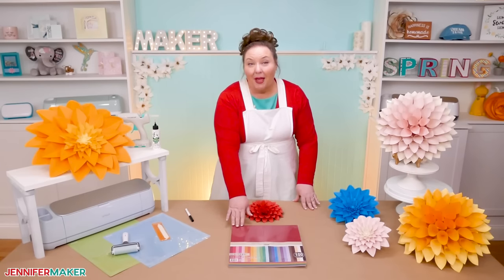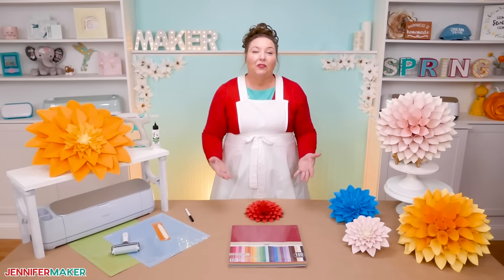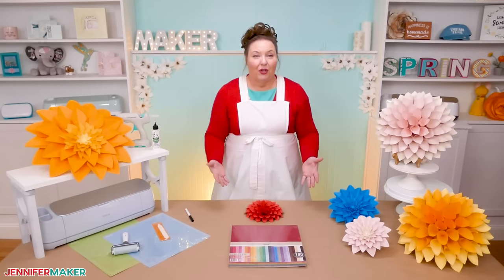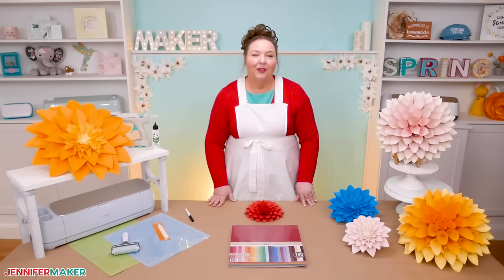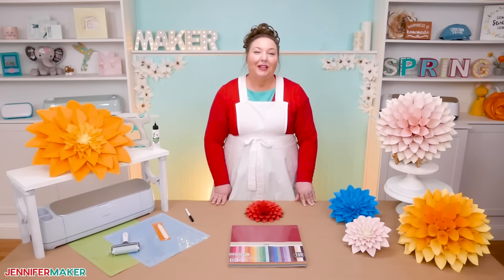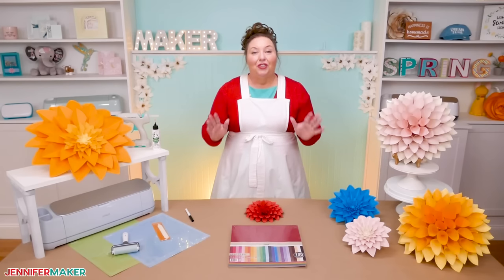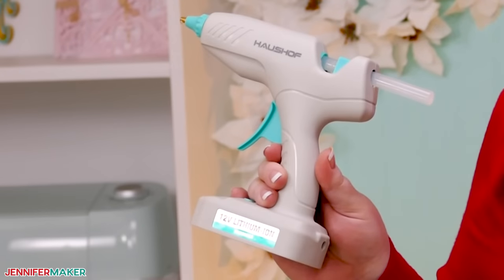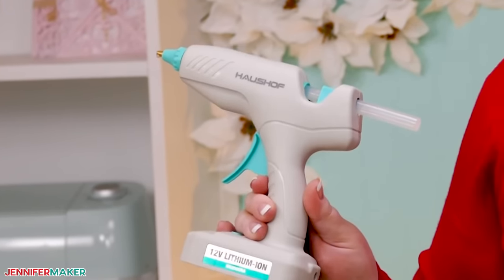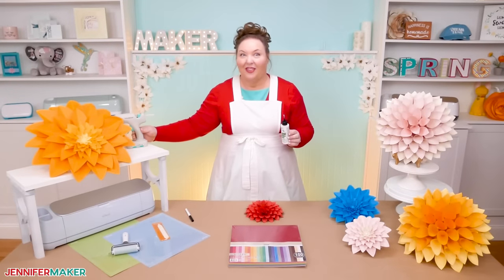You can use 80-pound cardstock, yes, but I wouldn't go any heavier. I find it becomes too difficult to shape the petals with heavier cardstock. Now there are a lot of choices when it comes to glue. For this project, I did a little experimenting because I always want to set you up for success. I tested my favorite art glue — Barely Art Precision Craft Glue — and my hot glue gun. I'm going to share my findings when it's time to assemble our dahlias so you can use the one that works best.